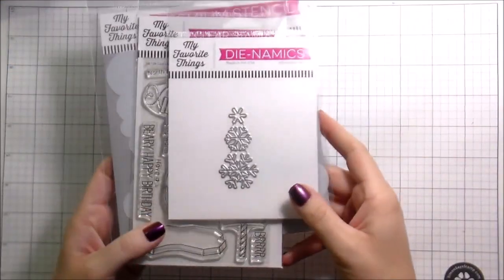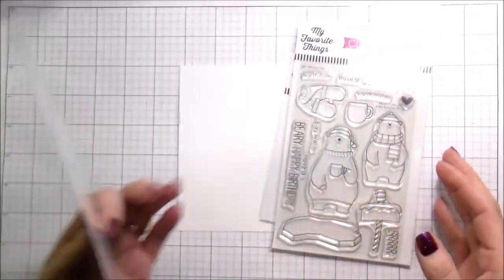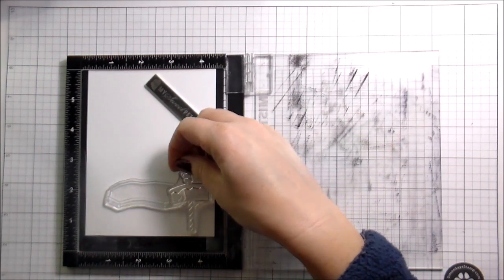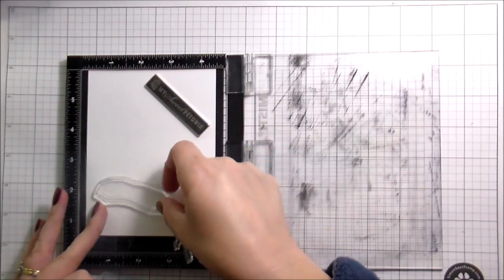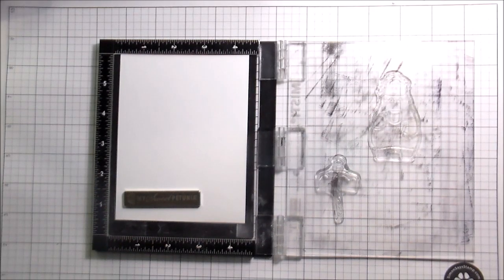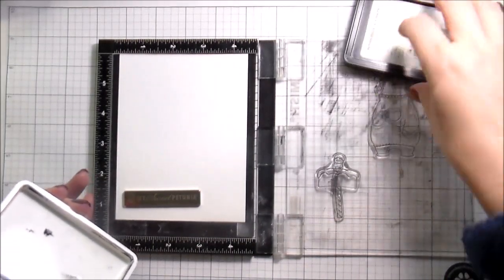Hi guys, it's Kelly and I'm back again with another video. Today's video features some products from my favorite things. I showed you the snowflakes which was actually my free gift — I thought I was gonna use them but didn't. There was another stamp set I ended up using too. Ultimately I used the cloud stencil, Polar Bear Pals, and Cool Day. I wanted to do a scene card, and scene cards make me happy, so I'm going to be doing some stamping and masking to create this scene.